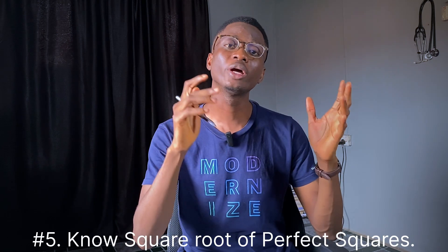Tip number five is to know the square root of perfect squares up to 169. This will be easy if you've learned the multiplication table. What I'm telling you to really know is that if you hear square root of 100, you should know it is 10; square root of 144, you should know it is 12; square root of 81, you should know it is 9 — because 9 times 9 equals 81, and so on. At least up to 169. This can save you time during the process of solving your questions.